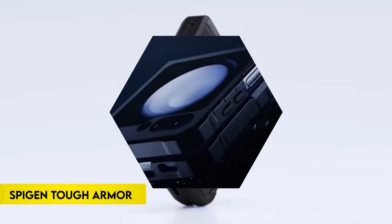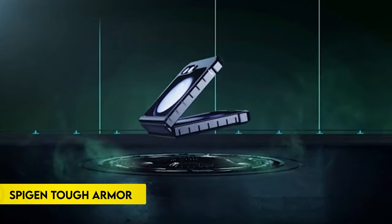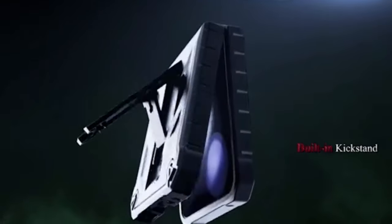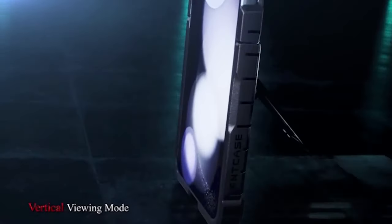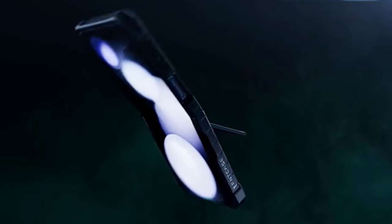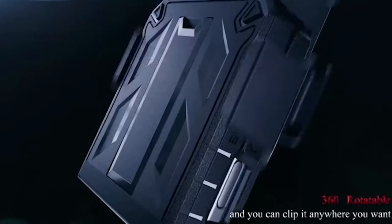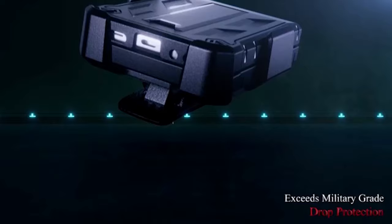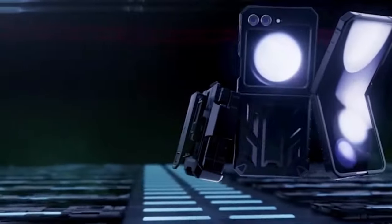On number 8, FinCase. The FinCase for Samsung Galaxy Z Flip 6 offers unparalleled convenience and protection. Featuring a detachable belt clip, this case can be easily attached to belts, bags, pants, or pockets, allowing for hands-free and pocket-free carrying during work, travel, or play. The belt clip can be positioned on the front or back of the case, providing 360 degrees full coverage protection for your device.